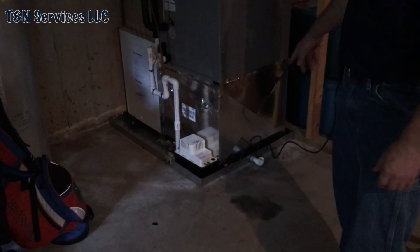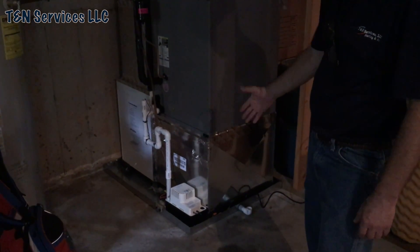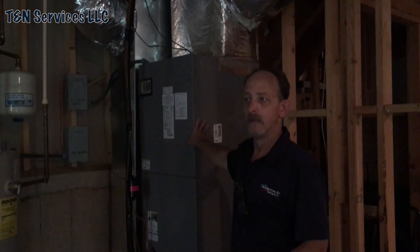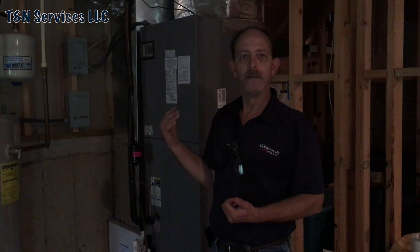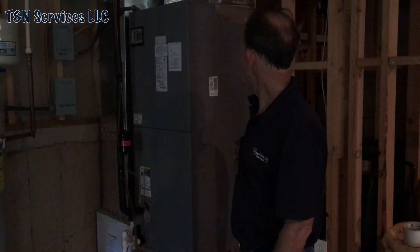Anyway, that's the job. No more water on the floor — if you look close you can see the water stains. I put an SS2 by Rectorseal over there. The pan has a pan switch in it, and the condensate pump has a float switch. She's cooling — I set it for 50% humidity last night and this morning when I came in to clean up it was back at 85 degrees but 50% humidity. Last time it was 67% humidity at 78 degrees, and the homeowner said it was great.